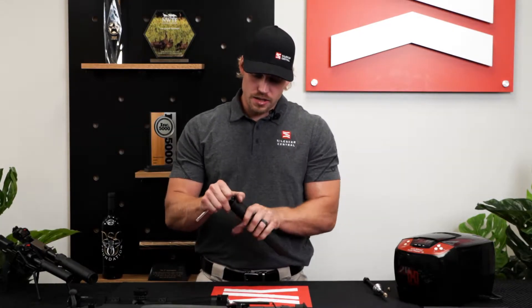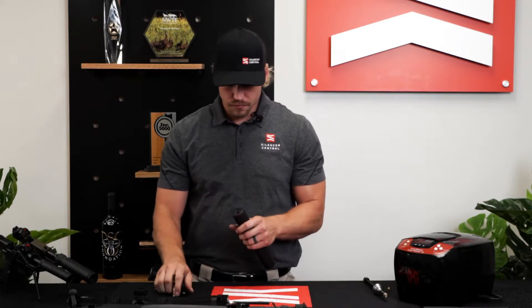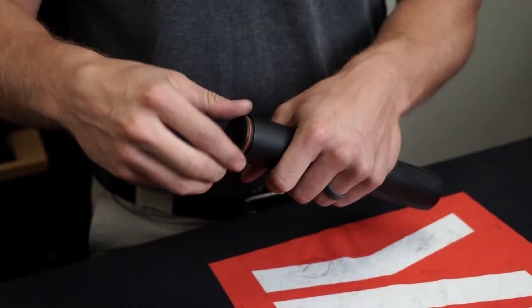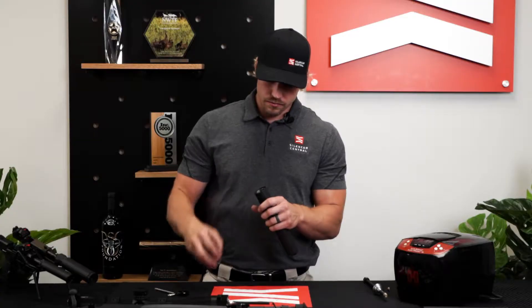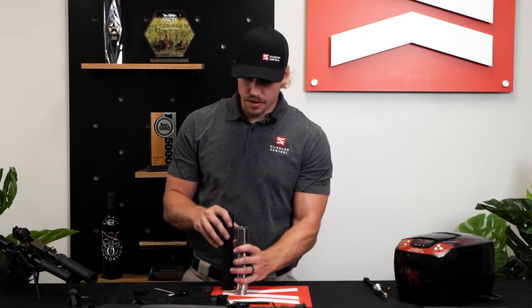Once you get that loosened up, you should be able to turn it out by hand. So once you get that end cap off, turn it upside down and take all your baffles out — you might have to tap it a little bit.